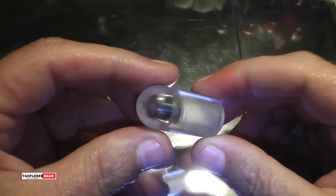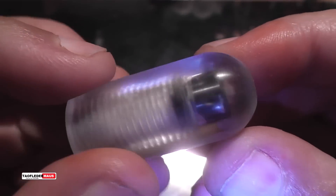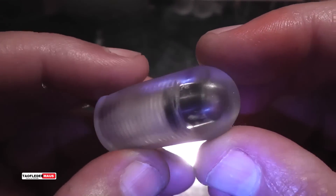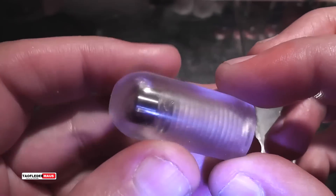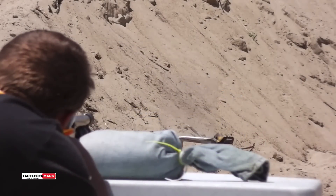Hello everyone, this is Jeff of Tao Flatter Mouse. A while back we shot these bulletproof glass bullets — they're polycarbonate, or Lexan, or whatever trade name you want to use — and they have a heavy carbide bit in the nose to make them nose heavy. These things were difficult to film because they were more or less clear, but you can see one curving off to the left and then curving back to the right, totally missing our target.